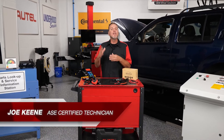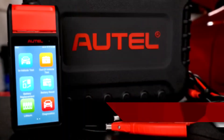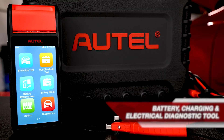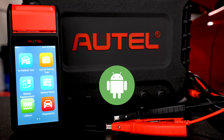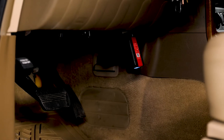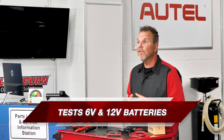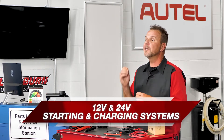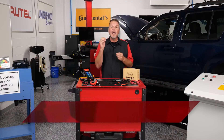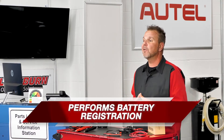Many of you already know the Autel BT608 as an advanced battery, charging, and electrical system diagnostic tool. Through the convenience of its Android-based touchscreen and Bluetooth connection with the Vehicle Communication Interface or VCI, the BT608 will test 6 and 12 volt batteries and 12 and 24 volt starting and charging systems, and it will read and erase diagnostic trouble codes and perform battery registration.